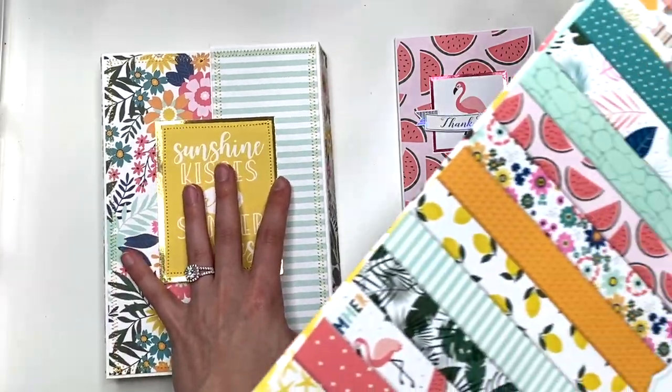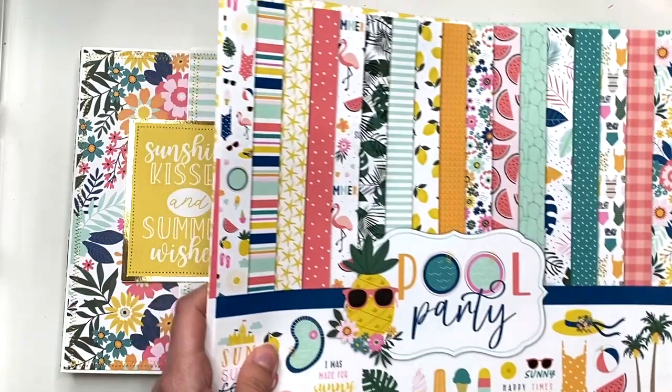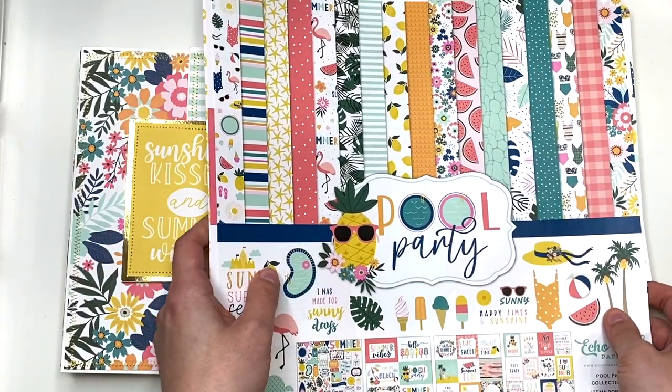In today's video I have another folio to share with you guys, with another journal inside of there, this time using another different collection called Pool Party. So before I even get into this, let me show you guys the scrappies that I have and stay tuned because that's what I'll be showing you guys next.